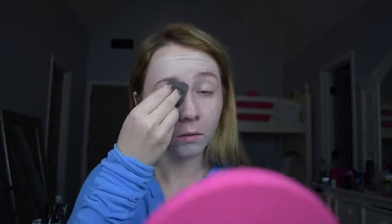Now to prime my face, I'm using the NYX HD Studio Photogenic Primer. And then I'm going to go in with my Maybelline Color Correcting Green Concealer. I don't need this, but there are just some red spots on my face that I just want to take the redness out of right now.